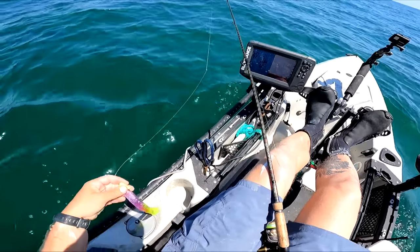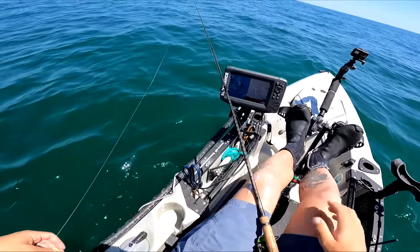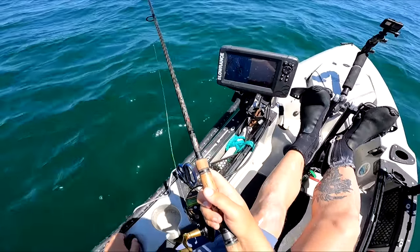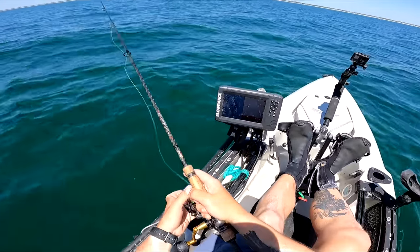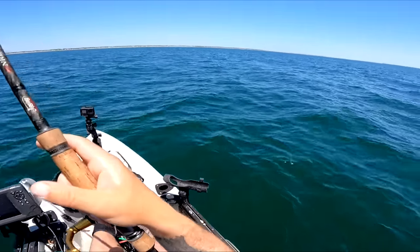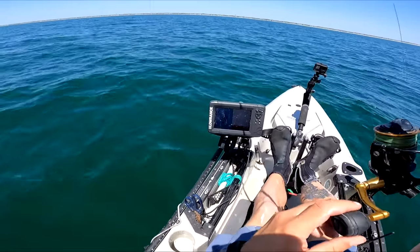Gonna set up on the first spot here. Some rock piles, I guess. Something along those lines. Let's see if we get any bites on it. That's what I like to do — just come out here, jig a little bit. Enjoy the sights and sounds. Pretty and quiet.